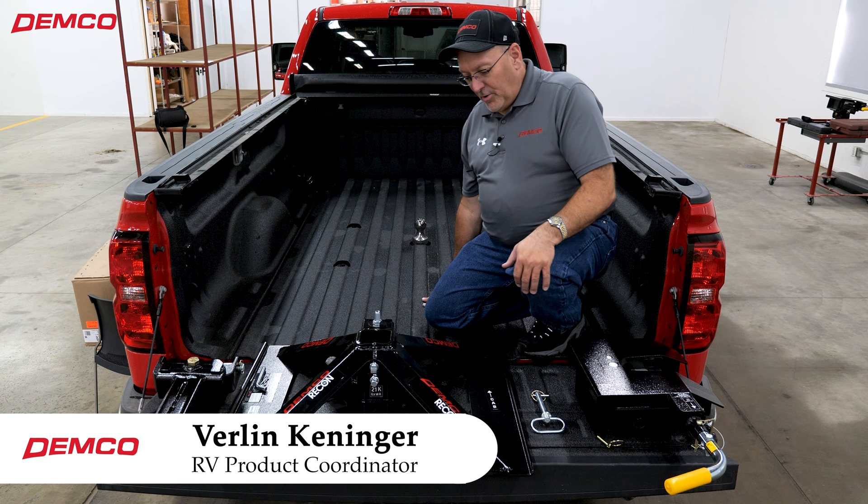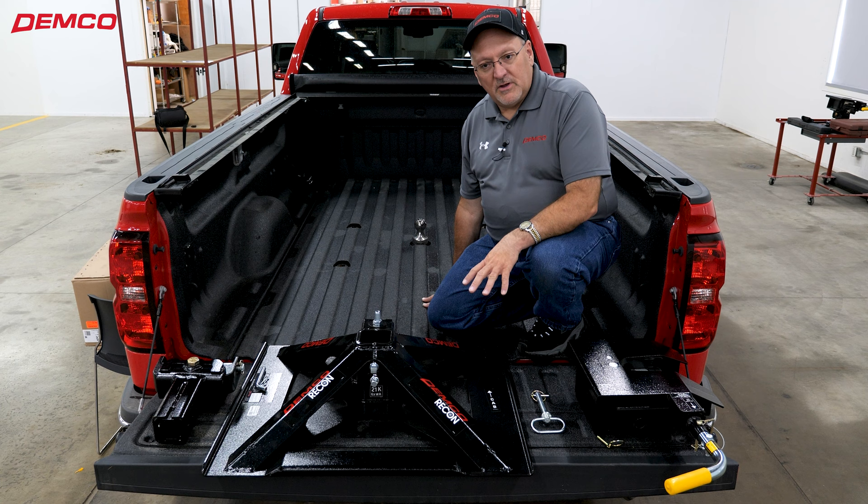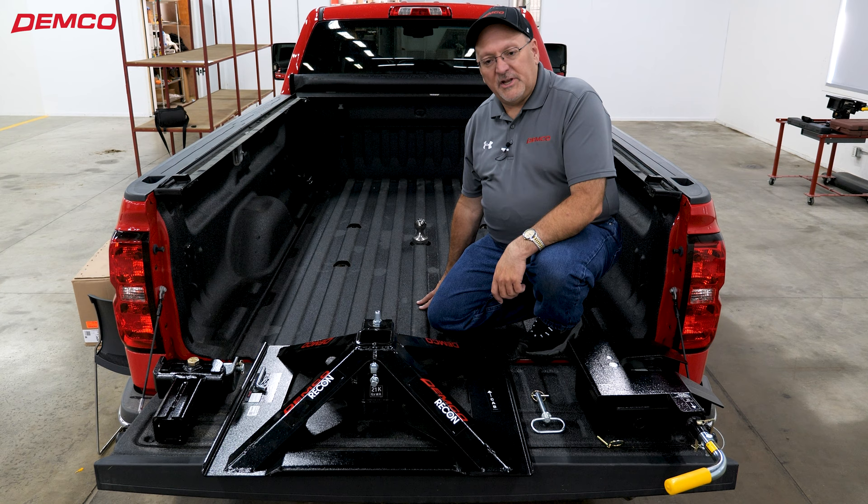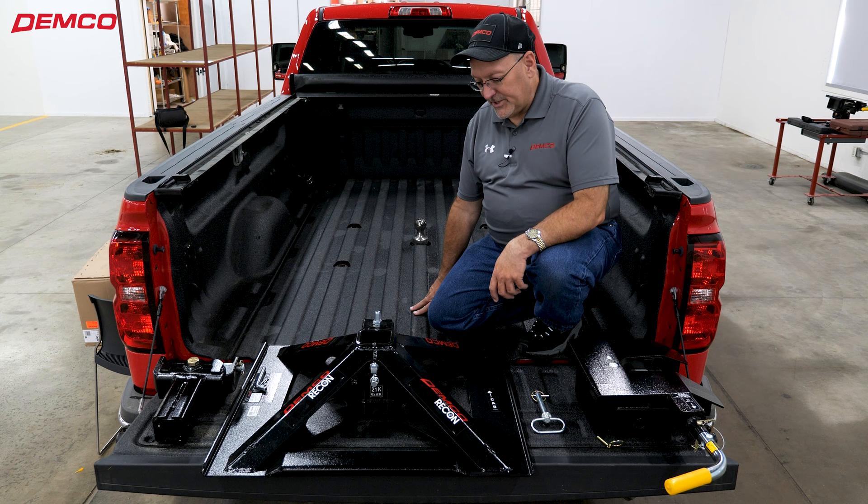Verlin Kenninger here with Demco Products. Today we're going to go over the Recon Gooseball to fifth wheel hitch from Demco, as well as the installation into a General Motors with the factory fifth wheel setup. This happens to be a General Motors vehicle, but it will also work in any Ford, Ram, or Nissan with the factory fifth wheel and gooseneck prep package.